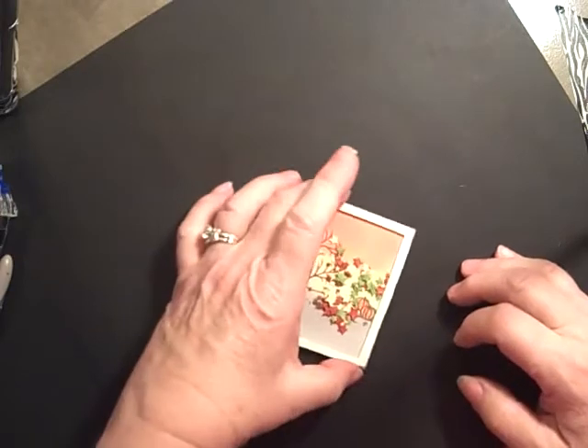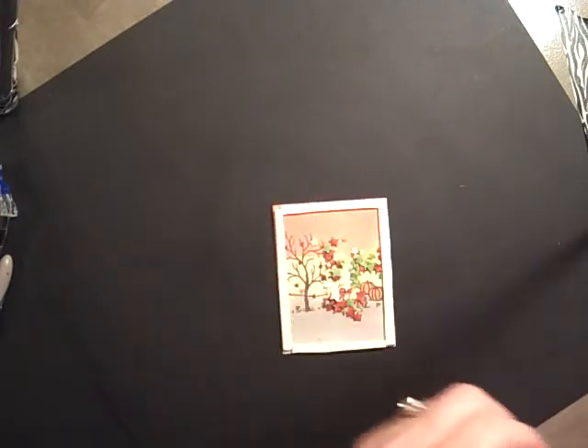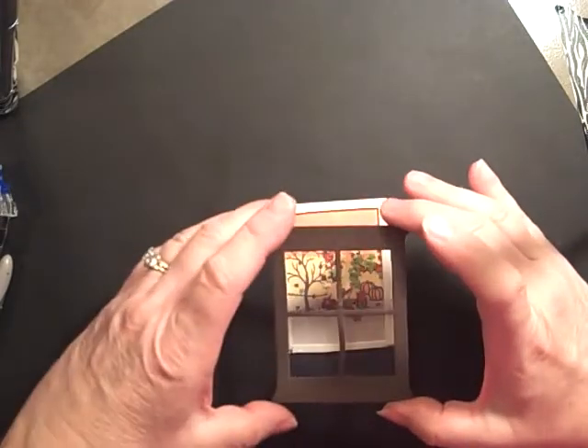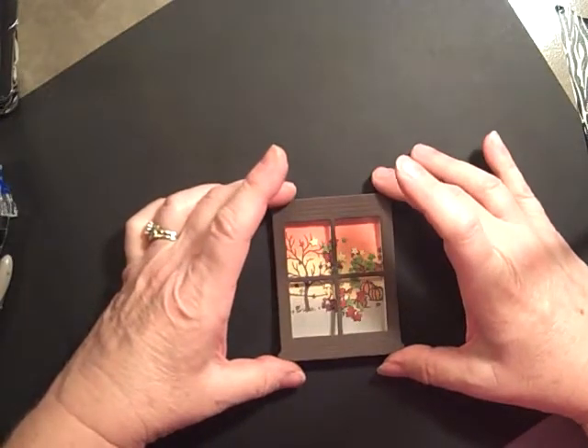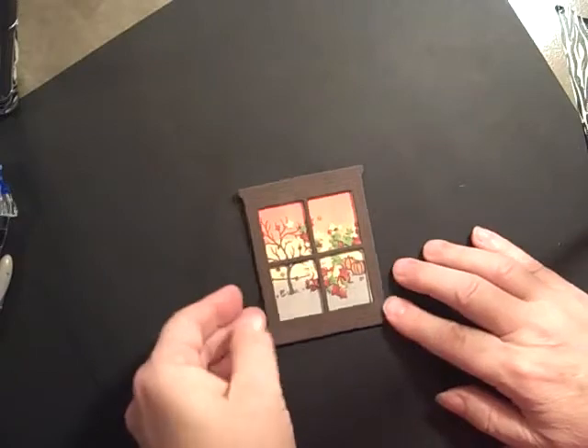And then kind of flatten it out a little bit. Take our window and just set it over the top. And that's how we make our shaker frame, just like that. It's just plain on the back.